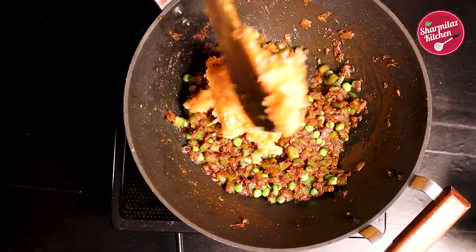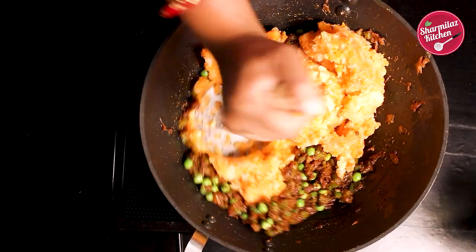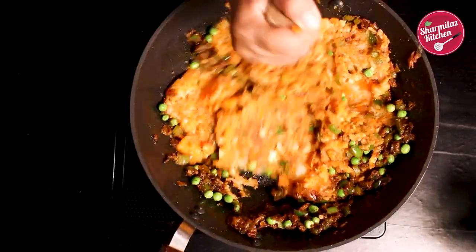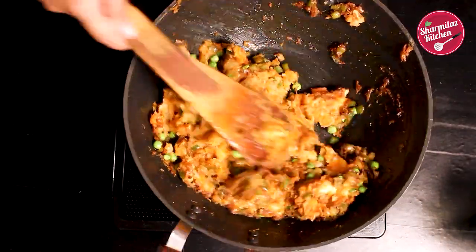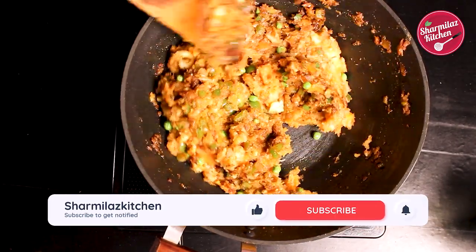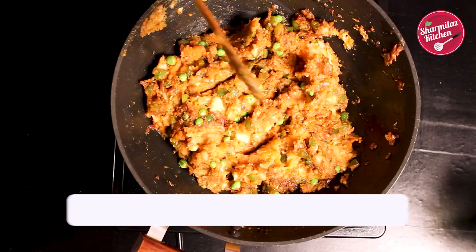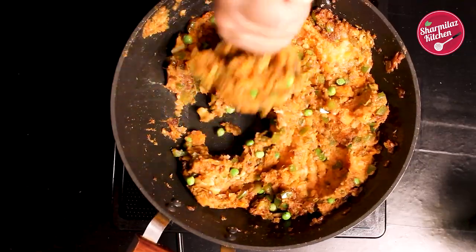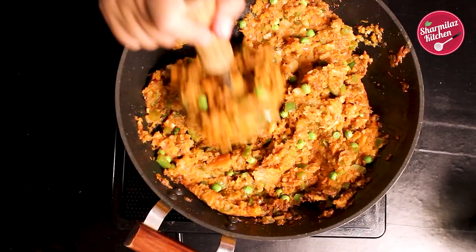Then add the mashed potato and carrot. Now mash everything together using a potato masher. While starting the video I told you that the pav bhaji is going to be very healthy. As you can see I added carrot, green peas, capsicum. Like that you can also add other vegetables like cabbage, cauliflower, beetroot, etc. — then it will be even healthier. And if you mash like this, no one can get a hint of the vegetables you have added in, so it will really be helpful for fussy eaters.